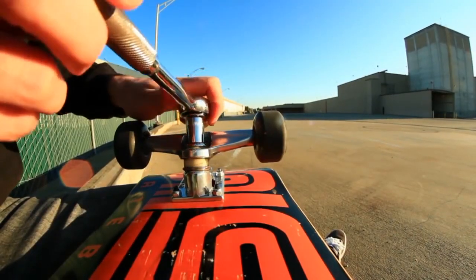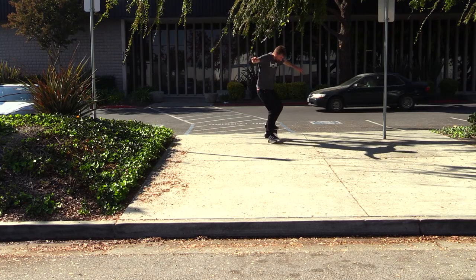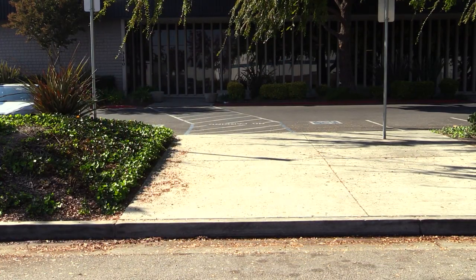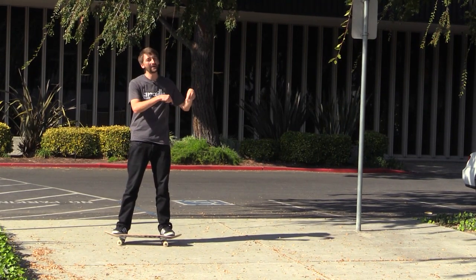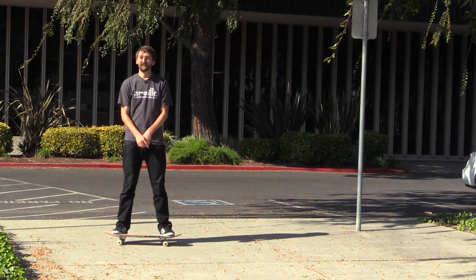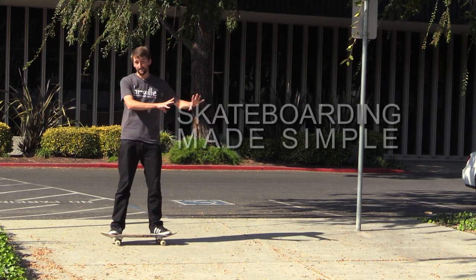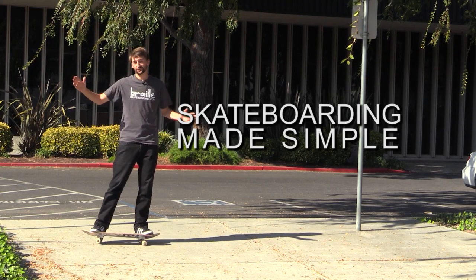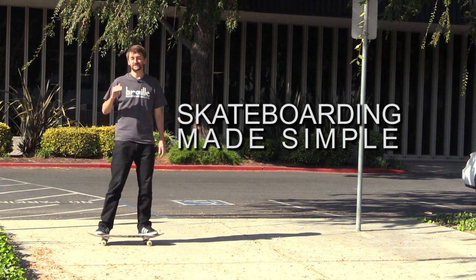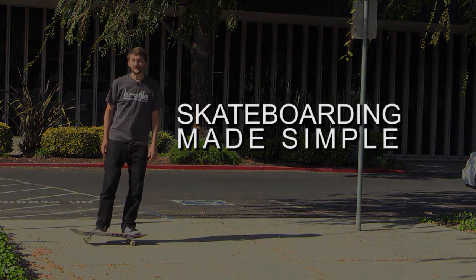Definitely loosen up your trucks, go out, do some manuals, give it a try, and leave a comment below with how it worked for you. Thanks for watching — click the subscribe button, click the like button, and leave me a comment. If you're really serious about your manual tricks, check out Skateboarding Made Simple Volume 2. It covers a ton of manual tricks on a step-by-step basis and will help you out a ton. Thanks — you guys are awesome.